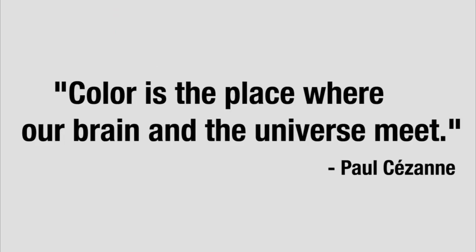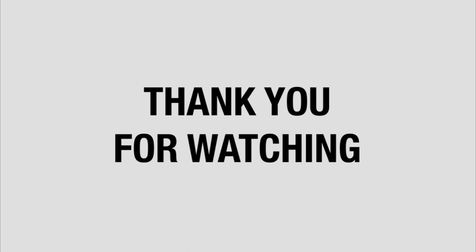I will leave you with this quote: 'Colour is the place where our brain and the universe meet.' By Paul Cezanne. Thank you for watching.